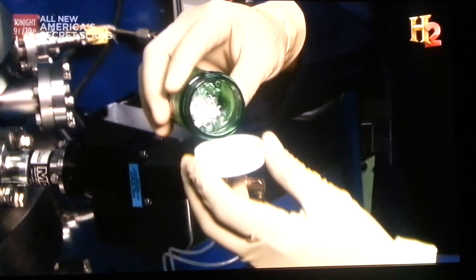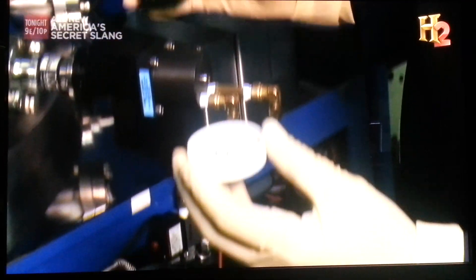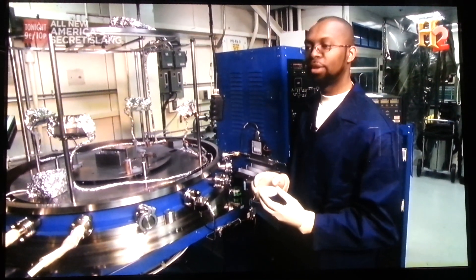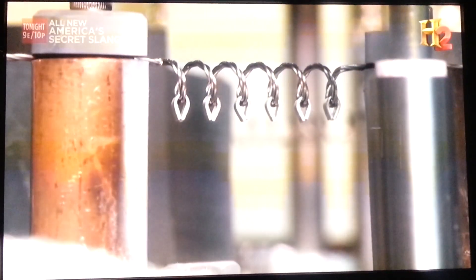With the glass in place, it's time to add the aluminum. These staples are 99.999% pure aluminum. We use these as the base for the aluminum coatings, and we put them by hand on the tungsten filament to prepare for the coating process.